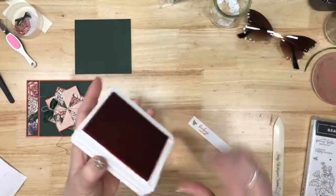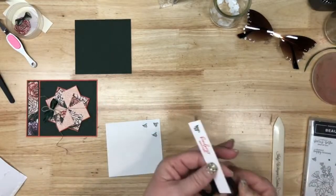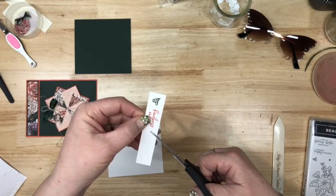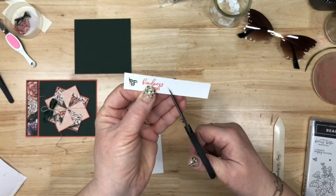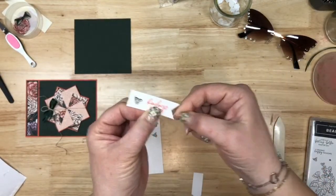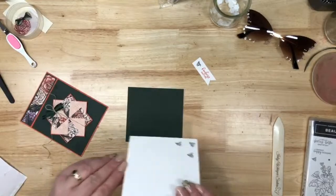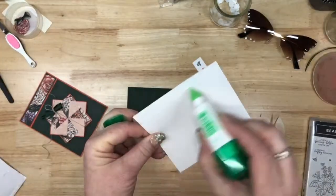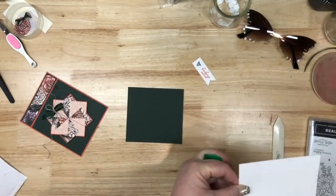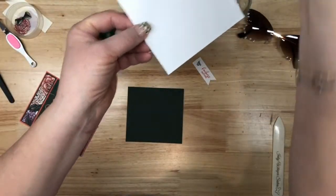We're going to close this up. I'm going to flag the end of this. Here's our 'kindness matters' for the front and here's our bees for the inside. So we're going to glue this white piece — and I knew I shouldn't have said anything. It's empty, you guys. Totally 100% empty.